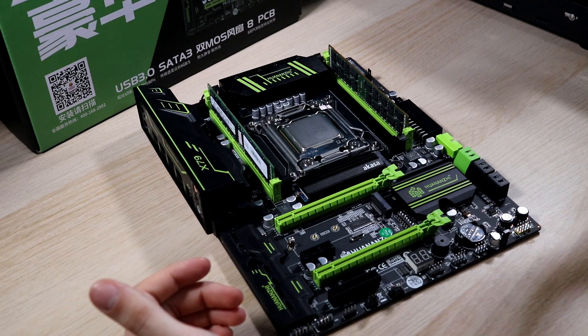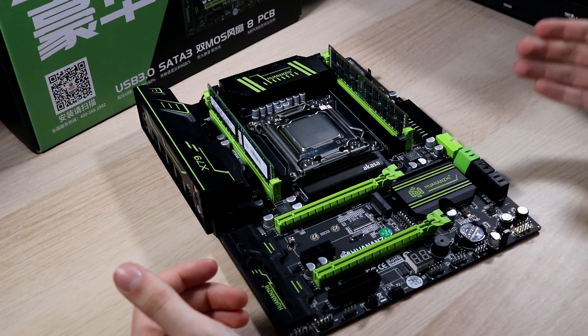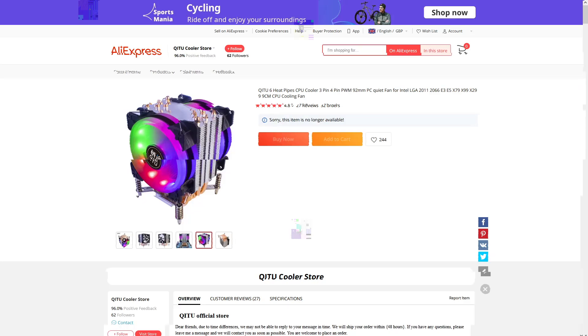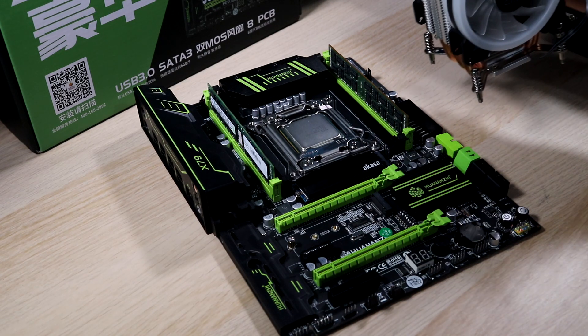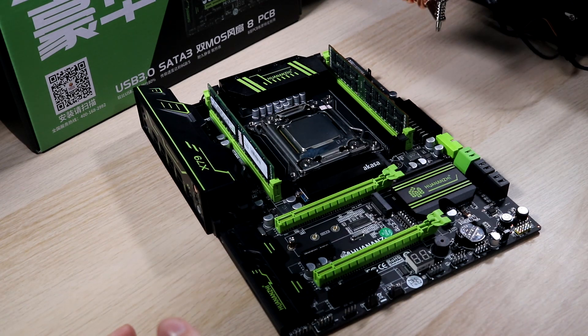Unfortunately, this motherboard bundle doesn't include a CPU cooler. That is actually more frustrating than it might seem, because X79, having never been a particularly popular platform in the consumer space, makes it quite difficult to find a CPU cooler. Luckily I was able to grab one on AliExpress reasonably cheap, but I'd rather it just came included by default. Here's our CPU cooler — it's nothing fancy, just a generic one.